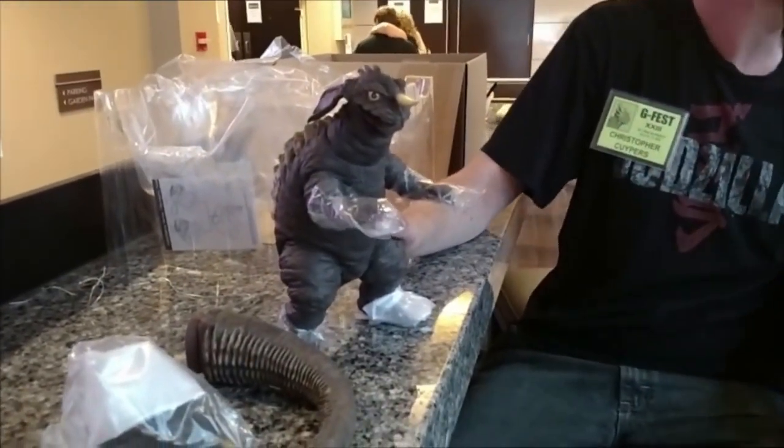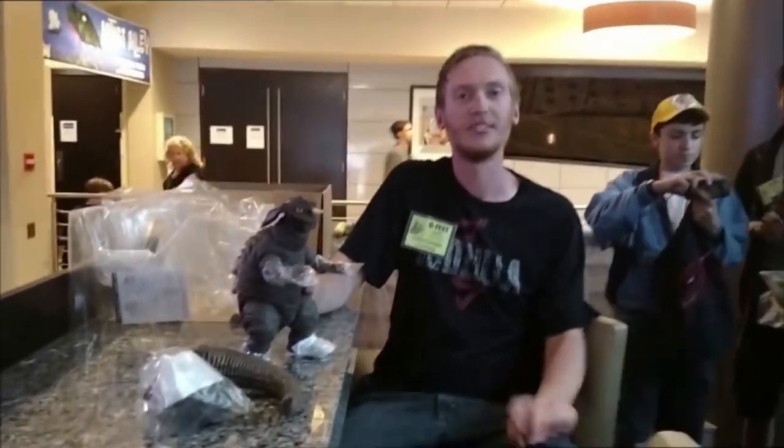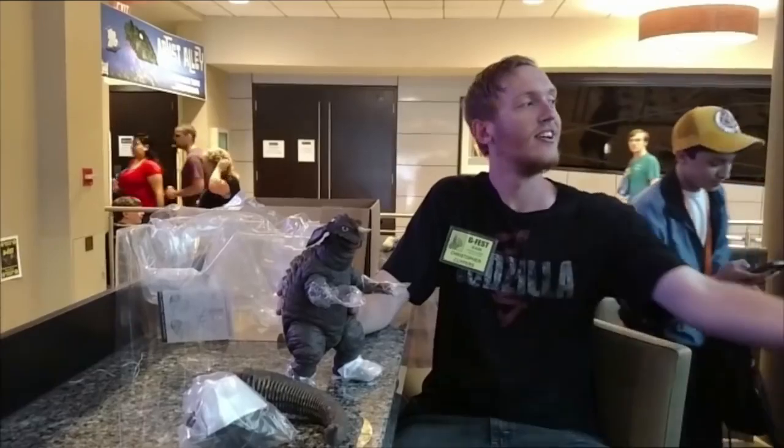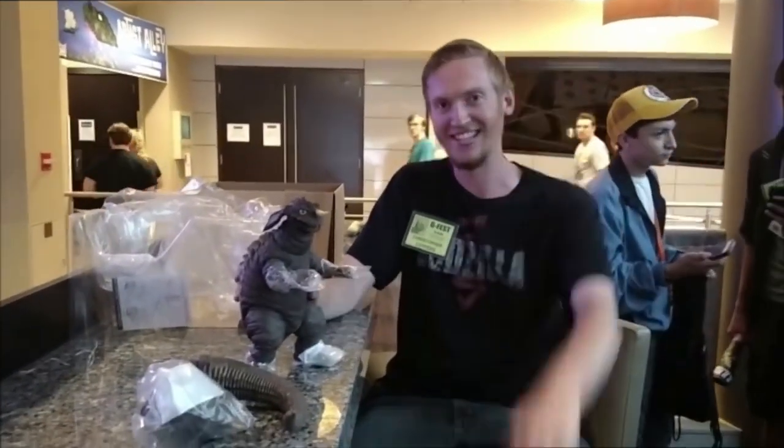I'm going to keep it on there just for safe travels. Bring the camera, show everybody before we go. Alright guys, that's it. Thank you so much for watching. And as always, stay safe! See you guys later.